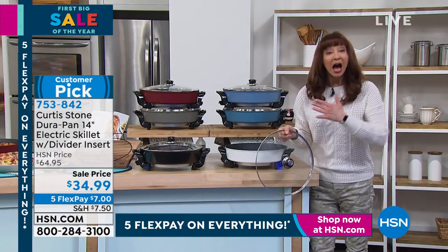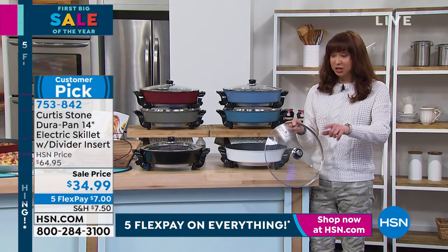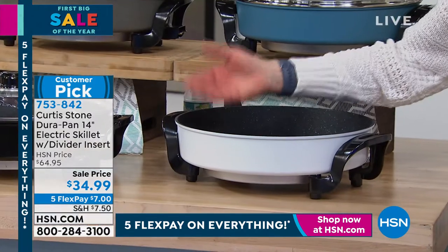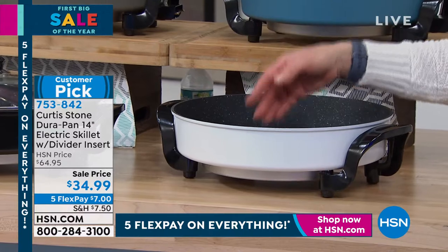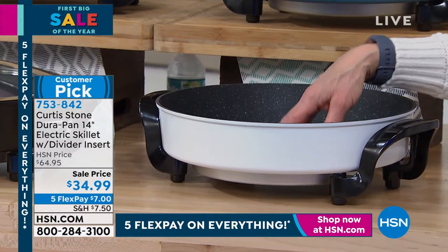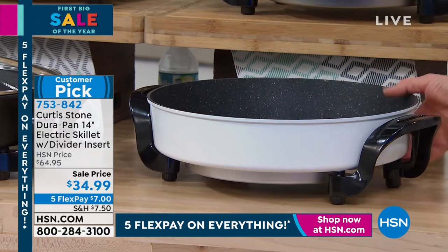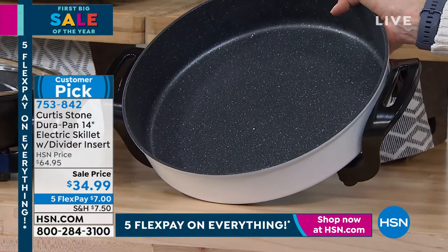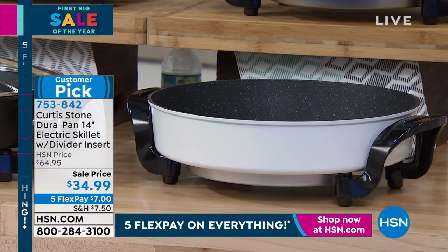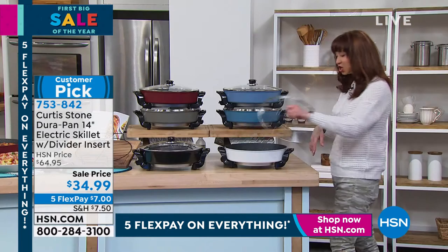Do you know this is better than at today's special price? It's better than like a half off sale. I bought mine at close to that HSN price. It has a deep reservoir — it's six and a half quarts. You would spend more than $34.99 for a six and a half quart DuraPan stock pot from chef. But this is electric, so it has the elevated legs and the DuraPan coating — the exclusive number one brand nonstick, so save your metal utensils. It is genius.